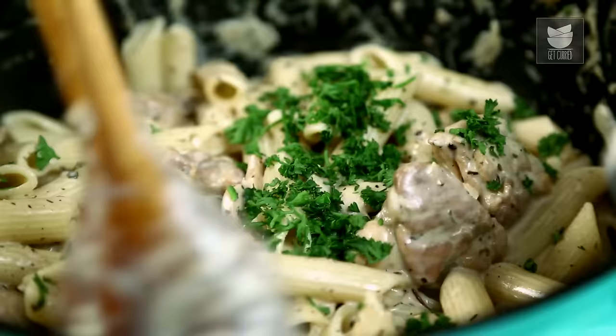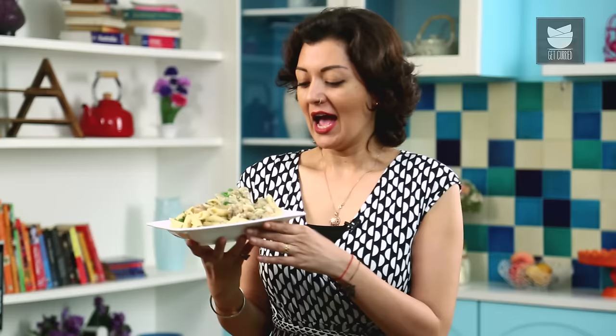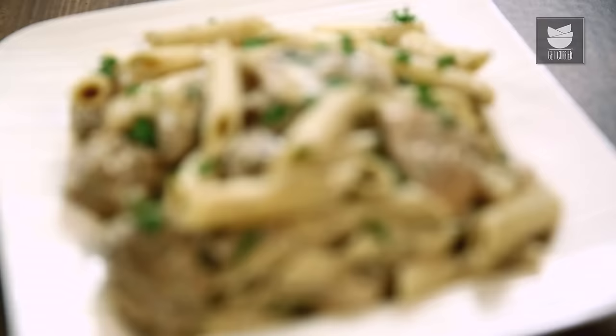And that's it guys — ready to serve. There you go: my quick and easy pasta supper, perfect for a Friday night before you head out with your mates. Chicken with Mushrooms and Penne Pasta and a little bit of cream — do enjoy! Don't forget to like and share our videos, and please subscribe to get curried.